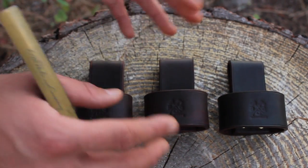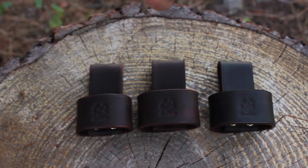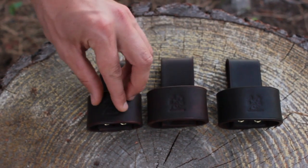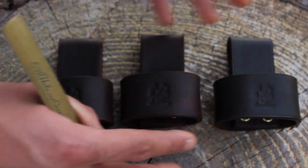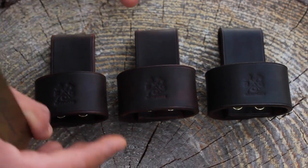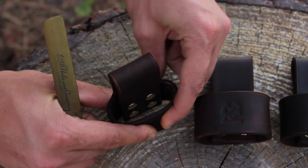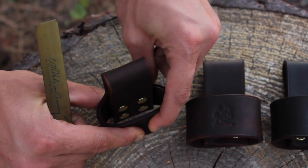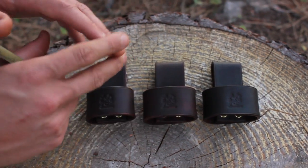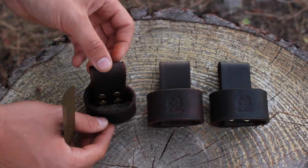I'm going to measure these for you to give you an idea of how big they are and how big of an axe each one can fit. Please go click the link — the eye — and go to the website. We'll have a list of all the axes that each one of these will fit. There are three different sizes right now; we could make a bigger or smaller one per request. It's kind of hard to give an exact measurement because you can sort of adjust the width by squeezing it, so if your axe is a little bit narrower but wider on the handle, you can adjust that.